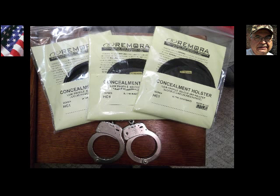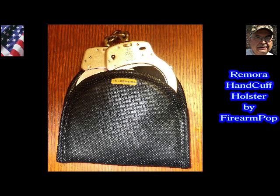Hi friends, this is Fire on Pop and I have a new and exciting product to show you today. Remora has done it again. At my son's request — who is a LEO — they've come up with a handcuff holster.